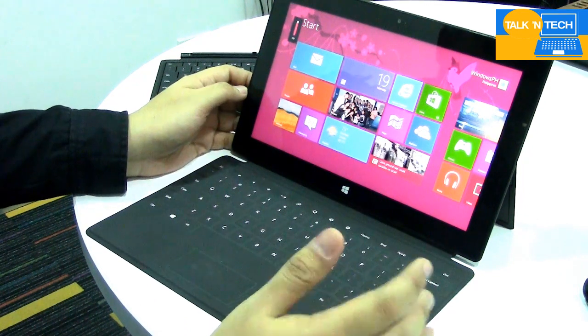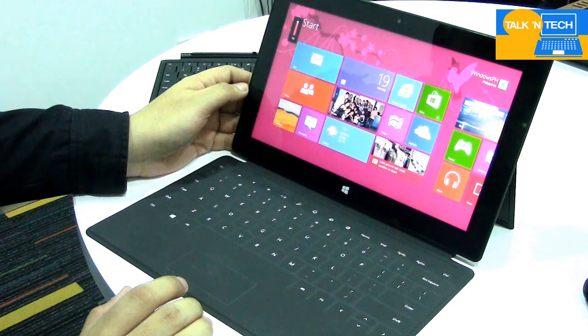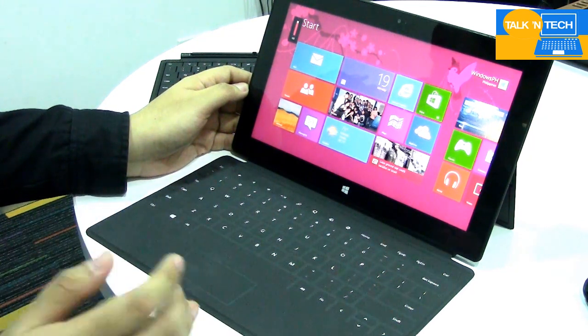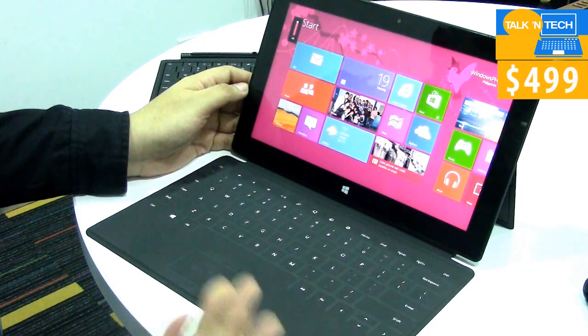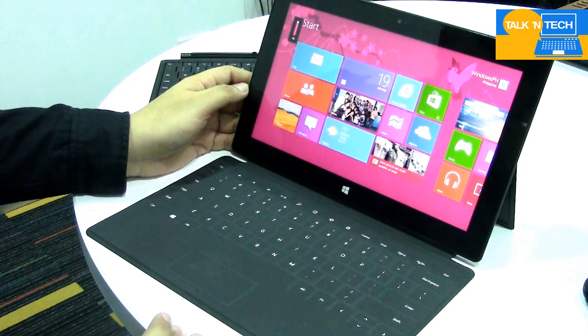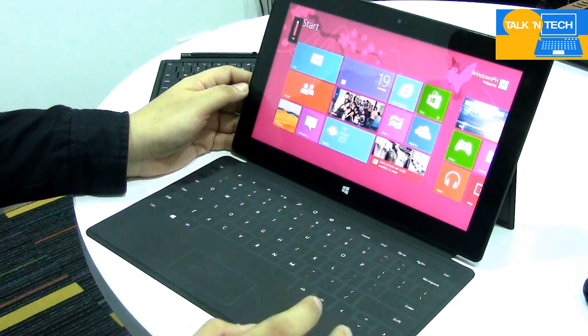This is the Microsoft Surface RT tablet and it's not officially available here in the Philippines. In the States and other countries, the 32GB configuration starts at $499. Adding $100 gets you a black touch cover, and the high-end 64GB variant with a black touch cover sells for $699. Locally it is unofficially available, with pricing starting at around 28,000 pesos, though that doesn't include the touch cover or any of the covers.